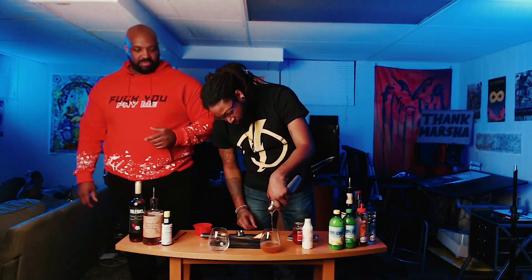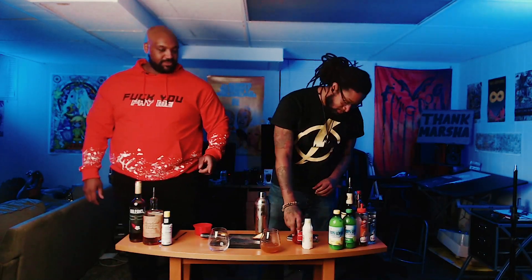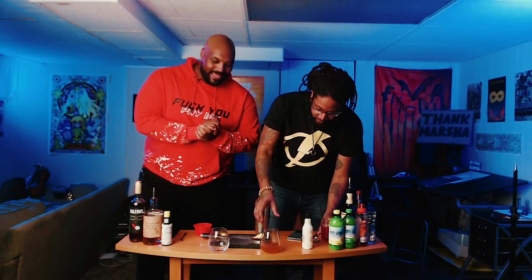Now pour. Now you're going to want to get a couple of maraschino cherries and put those in there. And there you have it — a Manhattan. So let's try it. Bottoms up.